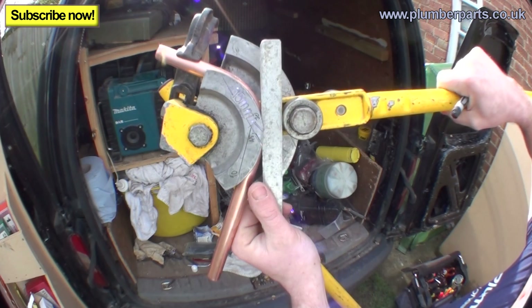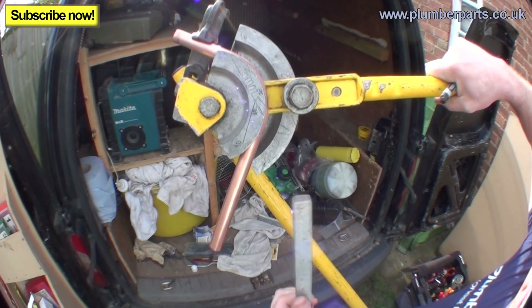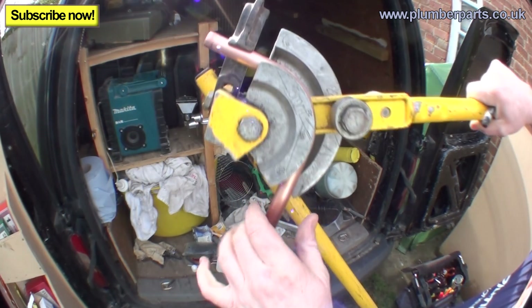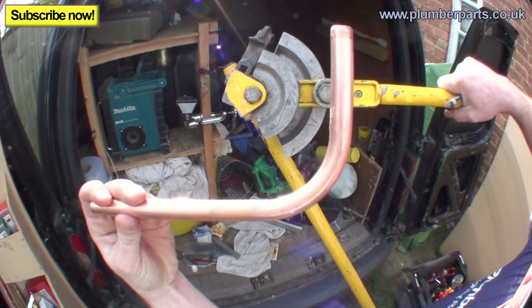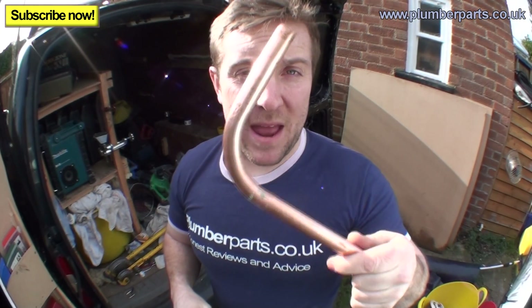Go slightly over the bend, because when you let go the pipe springs back a little bit. Swing back your arm so it's halfway, pull your former out, lift that off, pop it out — and there you go. You've got yourself a lovely 90 degree bend.